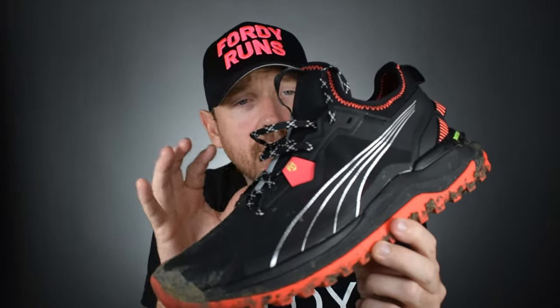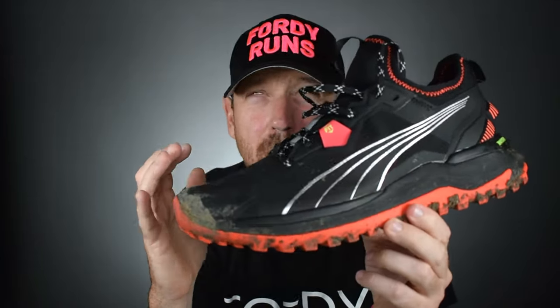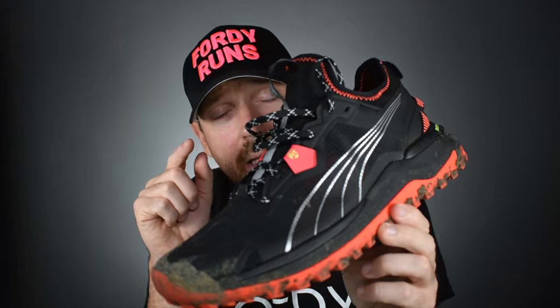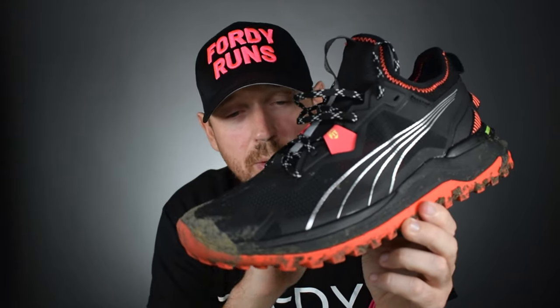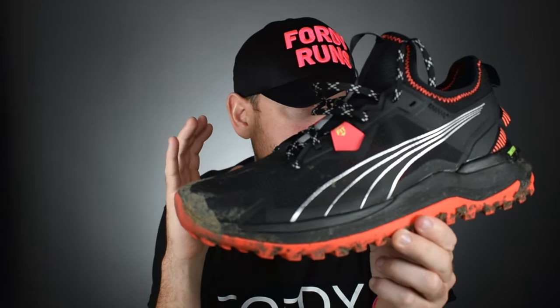So this shoe is £110. We've got a mono mesh full booty construction upper. We've got some fancy lacing technologies — OptiFit or something or other. We've got the Nitro midsole combined with the ProFoam Lite midsole. So it's a blend of the two, which makes sense because if you put the Nitro midsole into this it would be way too soft. And then on the outsole we've got the ATR Puma Grip. I appreciate these are very muddy, so apologies for that — I usually like to clean the shoes up before we get on the channel, but I ran out of time.